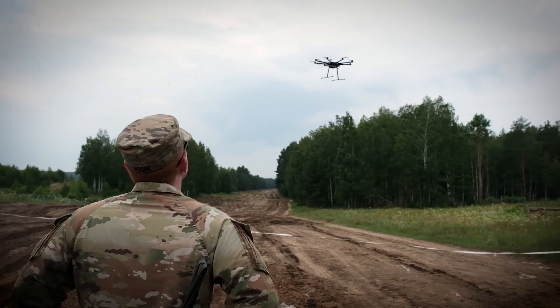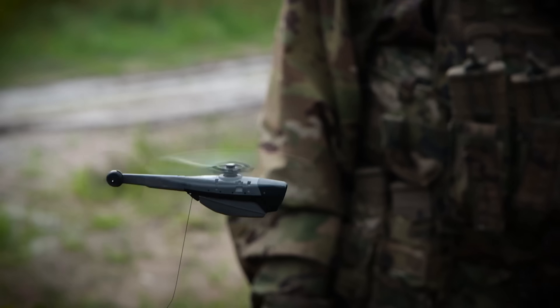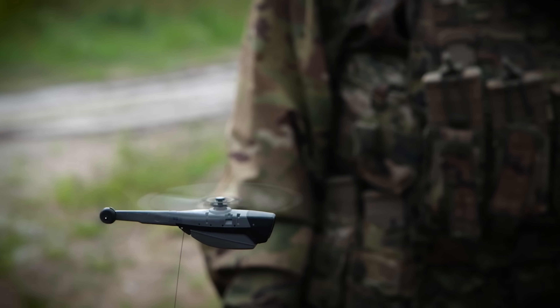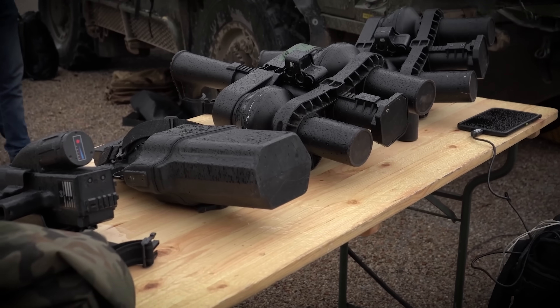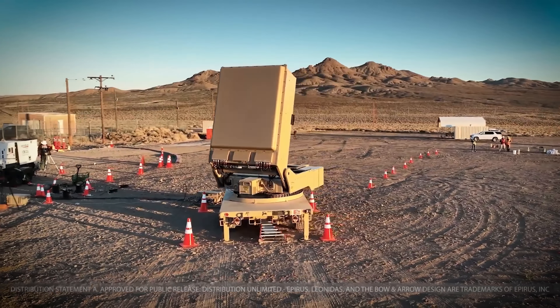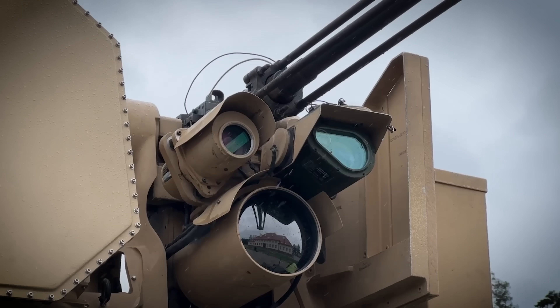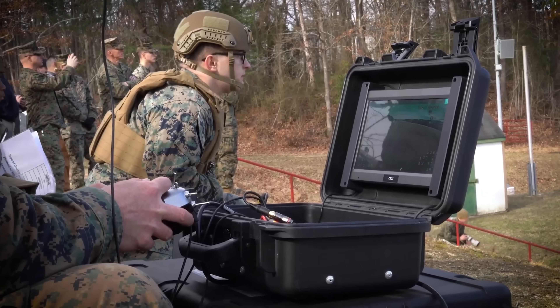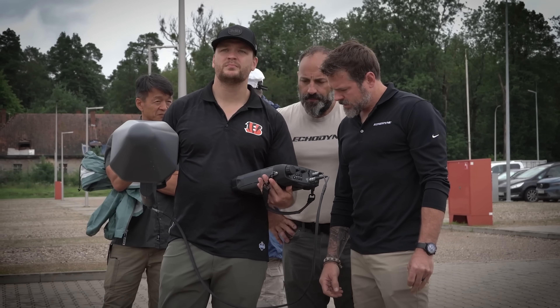Flytrap started as a soldier-led innovation project inside of the Army's Rapid Capabilities and Critical Technologies Office, or RCCTO. Instead of developing one new fancy, expensive silver bullet weapon like the Pentagon has wanted to do, Flytrap combines a variety of tools — many of them commercial or non-programmed — into a modular anti-drone toolkit. It is being designed with lessons from primarily Ukraine in mind.